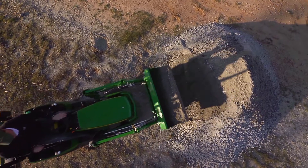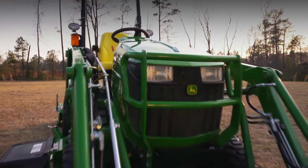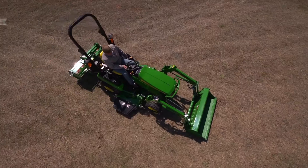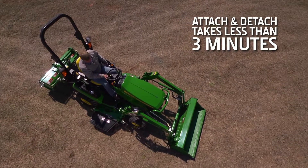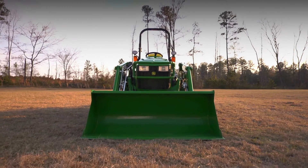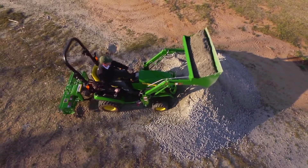You'll take down mountains of work with less effort when you equip your one-family tractor with our easy-to-attach quick-park loader. Attach and detach takes less than three minutes. Then add a bucket, blade, or other pin-on loader attachment and get to work.